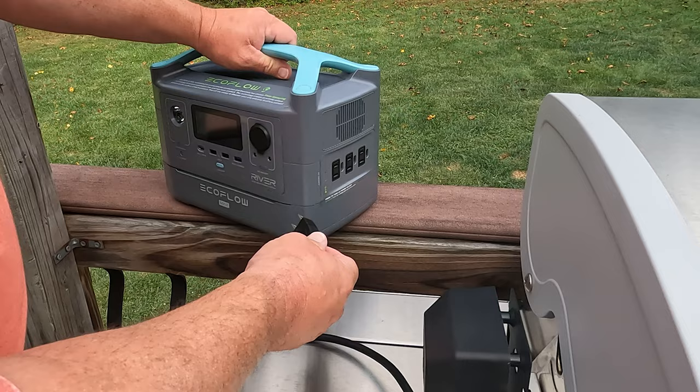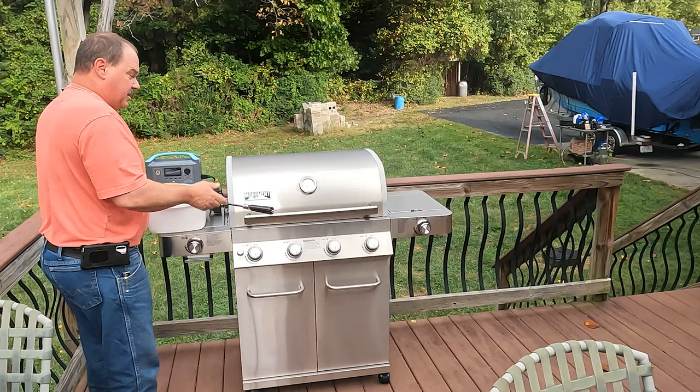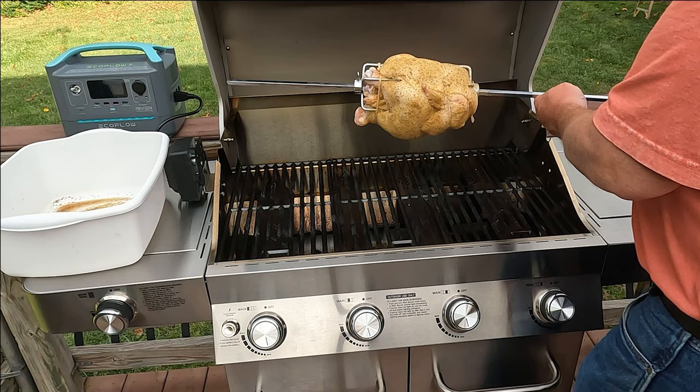The rotisserie has a pretty short cord on it, so I decided to use our EcoFlow River Max power source. This is great for storms, or really just to power up a grill. Got the grill all preheated, we're gonna put this on.